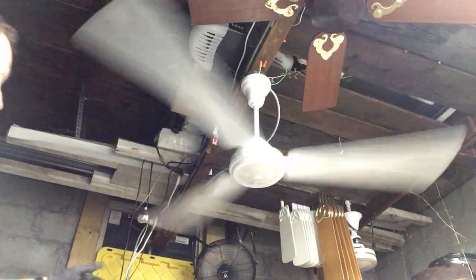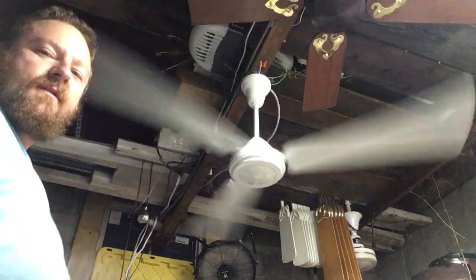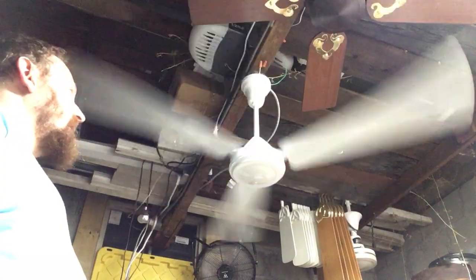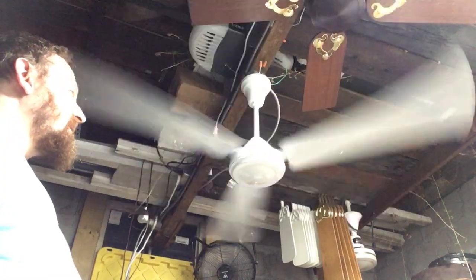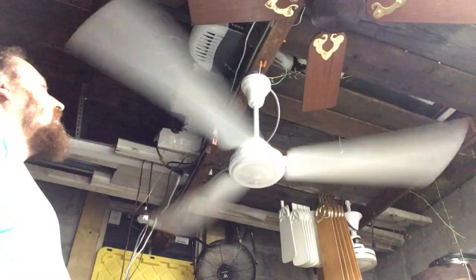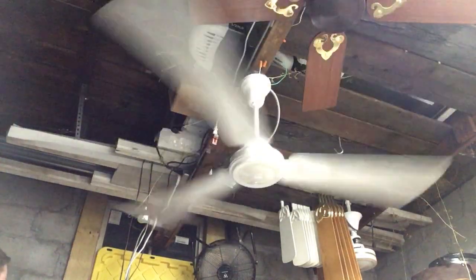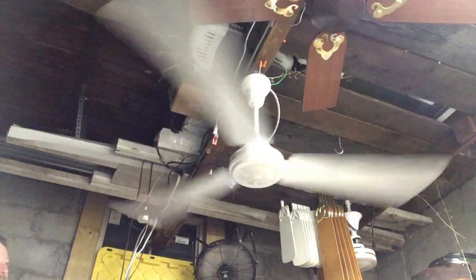Bear in mind, I have my shop fan and the industrial on because it's like 80-something degrees in here, and I have no intention of shutting those off. So this would be lacking a spin-down.